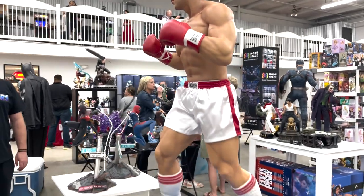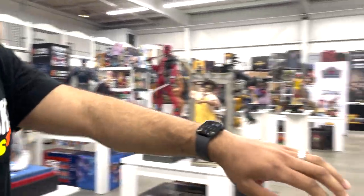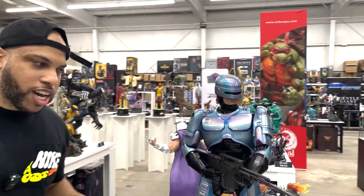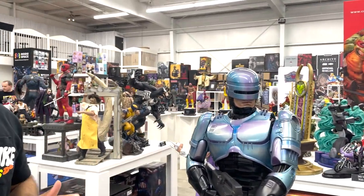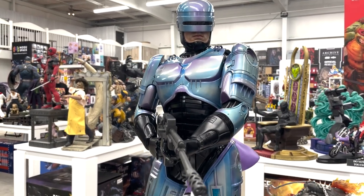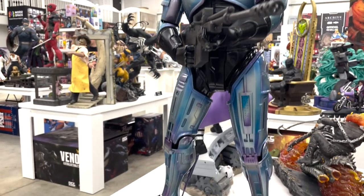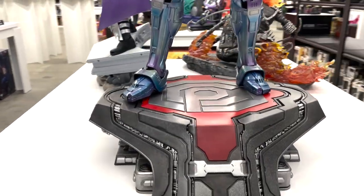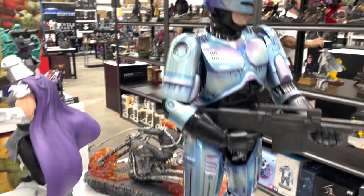Let's jump over here to this table. We have the first reveal of the Robocop — this is a prototype. A lot of this is going to change; it may not look the exact way whenever it ships, so just take that with a grain of salt. We're going to give a full review and analyze this piece in a separate video.